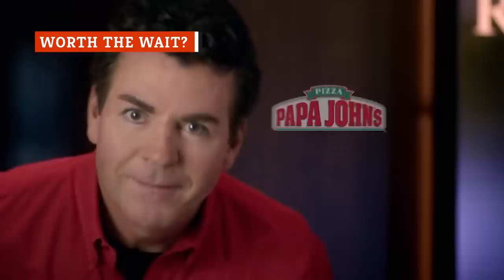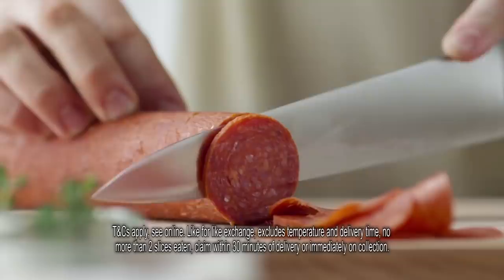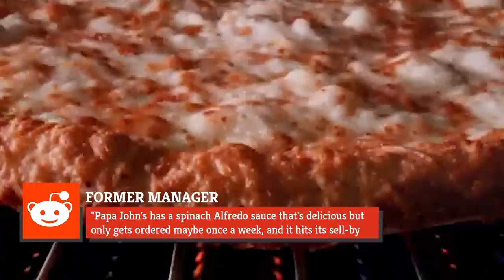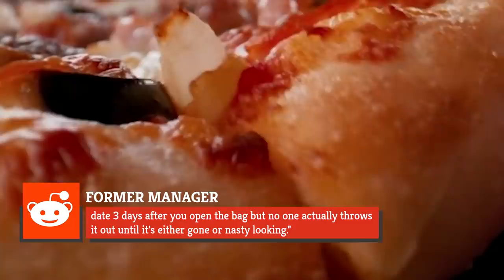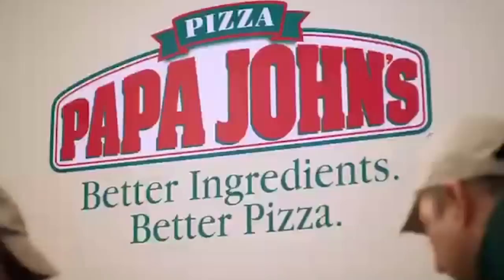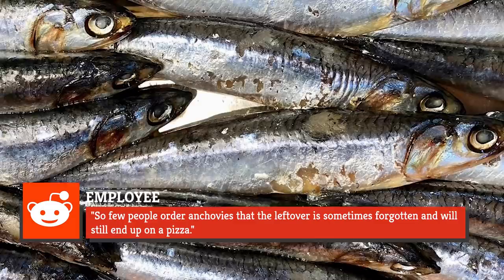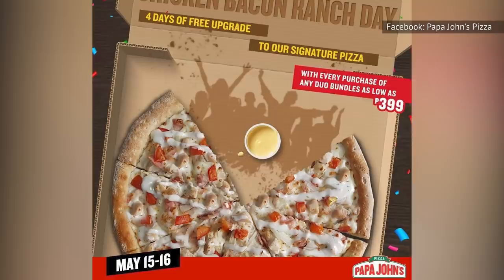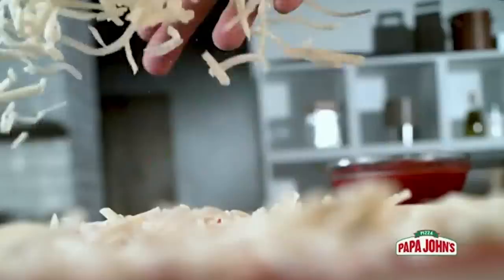Papa John's slogan is certainly no secret: Better Ingredients. Better Pizza. Papa John's. But word to the wise, some of those so-called better ingredients might not be quite so fresh. According to a former manager writing on Reddit, Papa John's has a spinach Alfredo sauce that's delicious but only gets ordered maybe once a week, and it hits its sell-by date three days after you open the bag, but no one actually throws it out until it's either gone or nasty-looking. Apparently the toppings suffer from a similar problem — a supposed employee claims so few people order anchovies that the leftovers are sometimes forgotten and will still end up on a pizza. This employee also described a chicken topping that comes to stores in a bag with a strong chemical odor. Maybe we'll just order a cheese pizza next time.